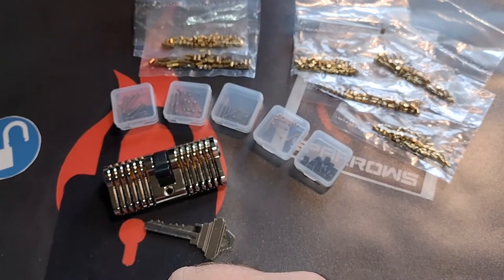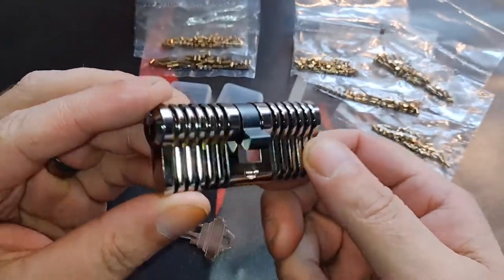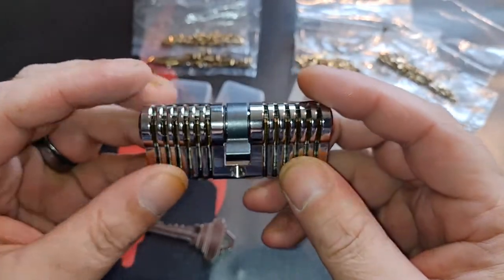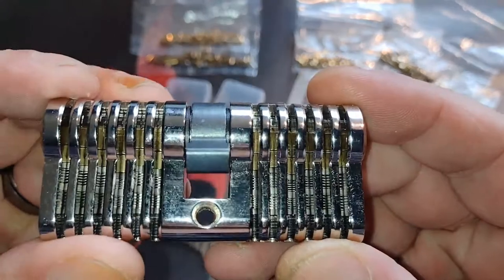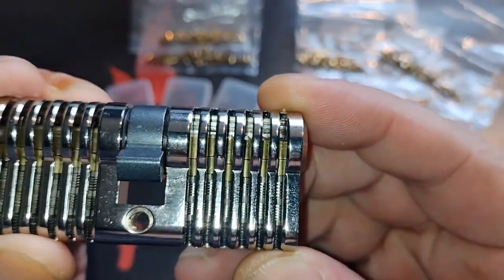Hi all, what I have for you today is the Skylander training lock, sent to me by lockpickwebwinkel.nl. It's a very nice practice lock with a nice cutaway view — you can see all the internals very well.